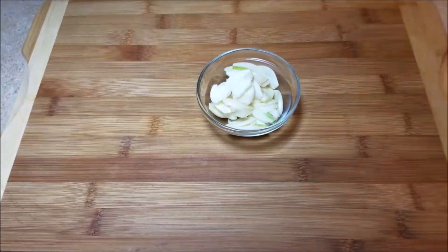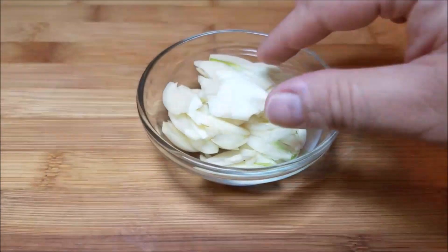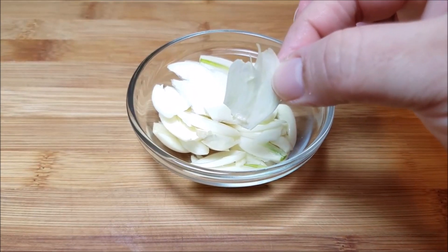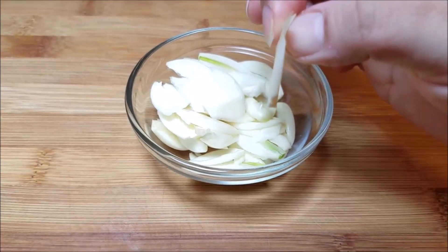Here I have about five to seven cloves of garlic sliced. You can mince them, but we actually like to slice them thinly into large flat pieces.